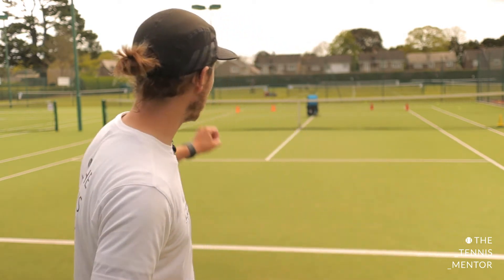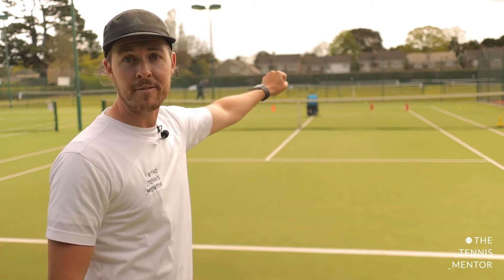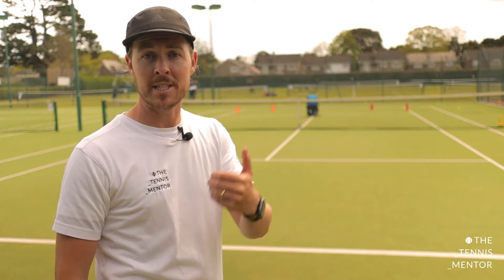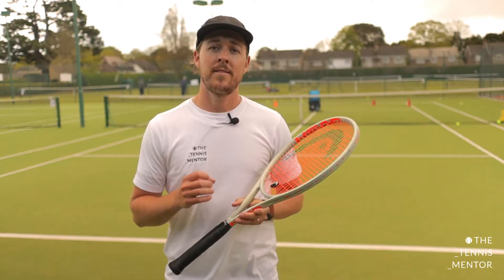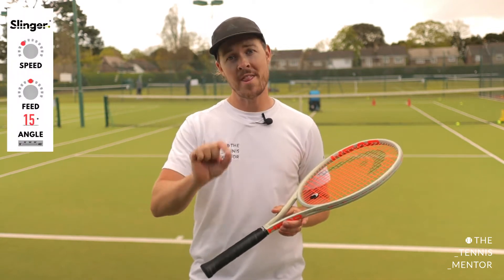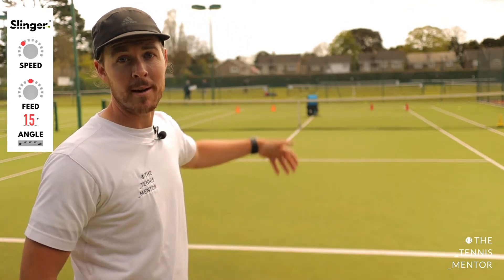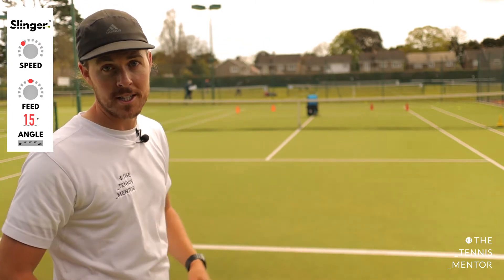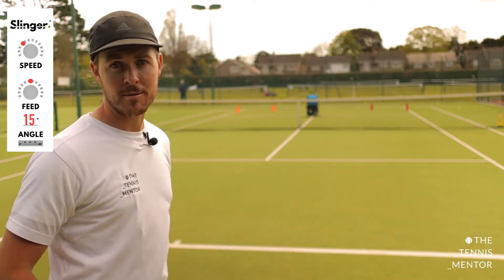I've got the Slinger set up just inside the service boxes at the other end — further away than in the beginners video, so it's going to be more challenging. The ball will come in slightly faster and with slightly more topspin, so you'll need to focus on extra early preparation. The settings I've got for this drill are trajectory on 15, speed on one third, and feed on a half. I've got targets on the inside and outside — two orange goal posts and two red goal posts — and I'm going to count how many goals I can score into the orange cones.